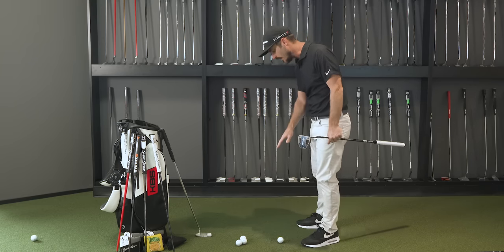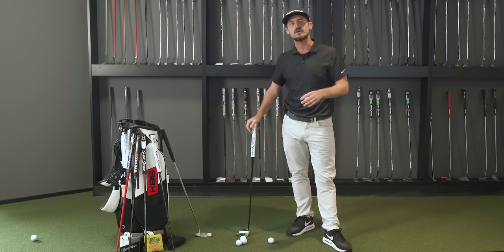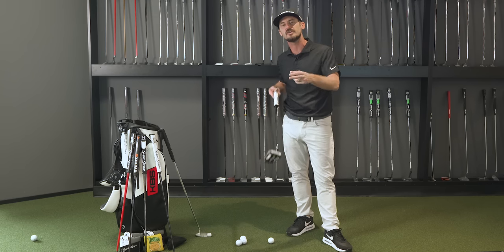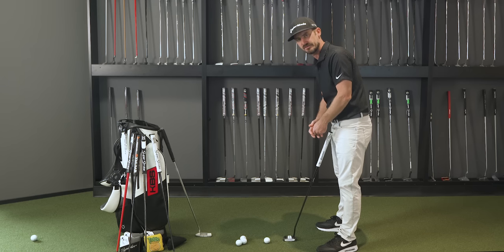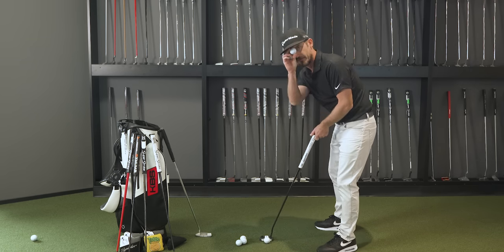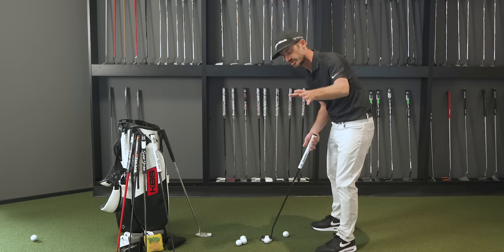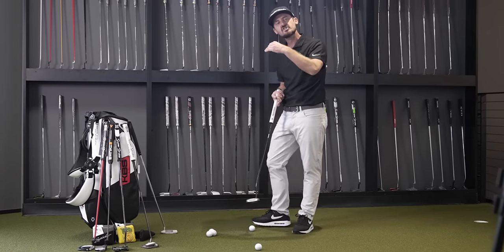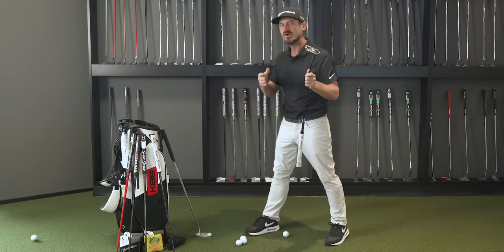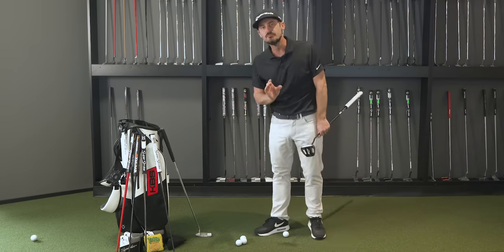One of the first things your fitter at Club Champion is going to go through with you is to define the type of putter you are — how do you set up to that golf ball? Do you have your eye line inside the ball or over the golf ball? Your fitter's not going to change the way in which you putt, but they might suggest certain things as to what might benefit you in a style of putter. Someone standing inside the ball means the dropped ball lands well inside the golf ball. This would then mean that your stroke path is likely to move inside to square to inside, so there's a chance you'll have quite a bit of face rotation. Which putter do you choose if you're comfortable standing inside?